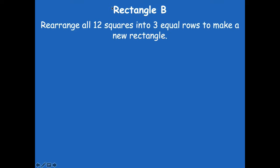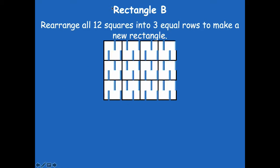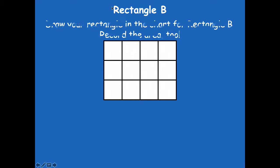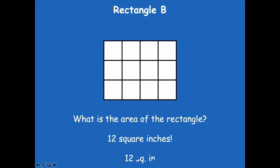Let's look at rectangle B on your problem set for number one. Rearrange all 12 squares into three equal rows to make a new rectangle. Go ahead and pause the video — three equal rows with all 12 of your squares — and then click play when you're ready. Here's what I came up with: you should have three rows with four in each row. Draw your rectangle in the chart for rectangle B and record the area. What's the area? It's 12 square inches.